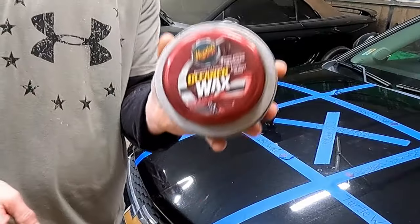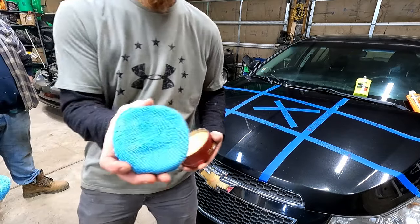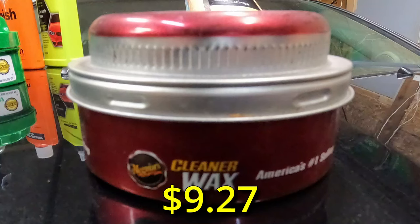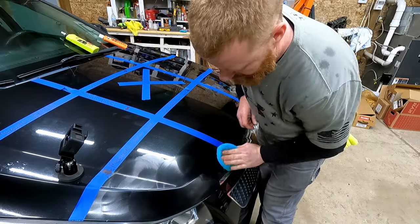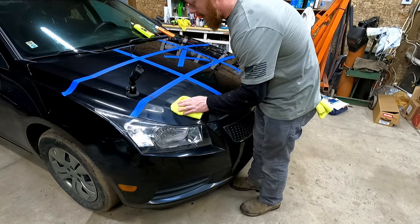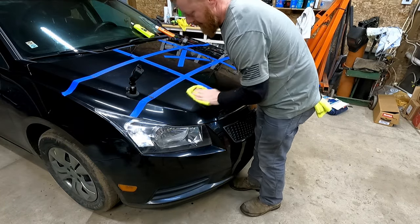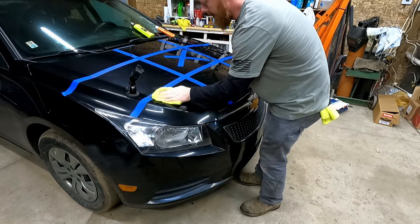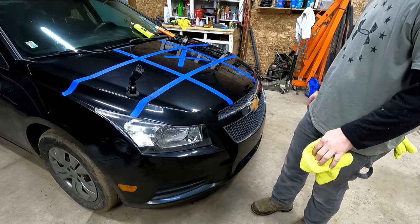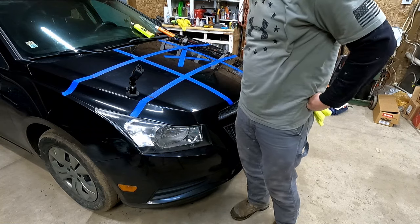Next up is the Meguiar's Cleaner Wax. I've had this for a long time — it's dried out a little bit, but it's still slippery. Meguiar's — America's number one selling cleaner wax. Cleans, polishes, and protects in one easy step. High gloss shine. Let's buff the Meguiar's Cleaner Wax. Wow, that one has a good shine — must be why I kept it around so long. That one did really good. Maybe it's the light, but we'll get some indirect light on it too and see if it makes a difference.